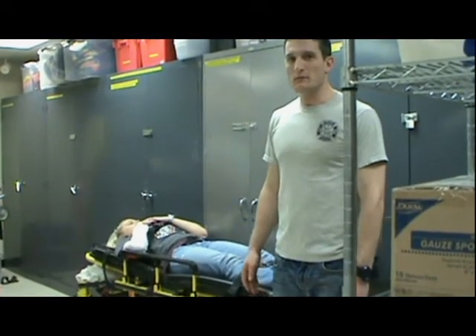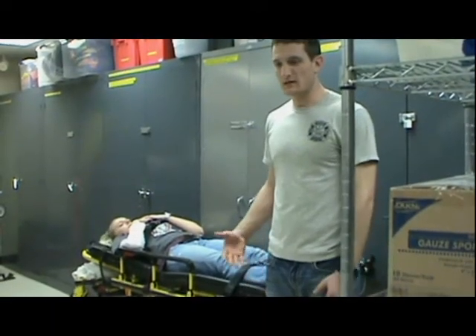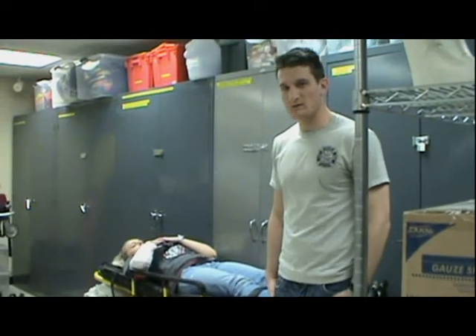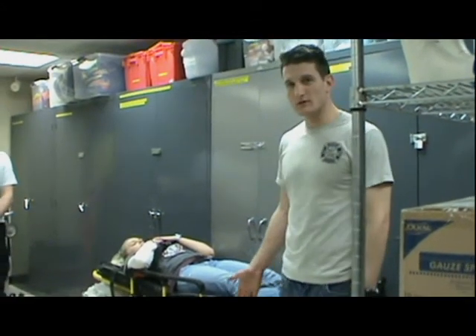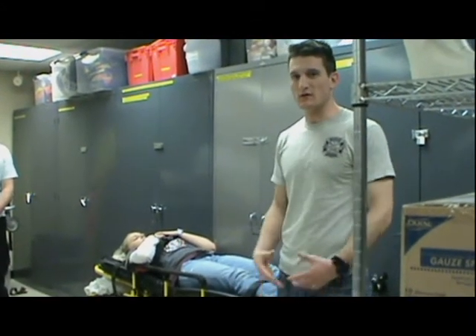Don't drop it all the way down. Always use good lifting techniques — lift with your legs and not your back. If you go lower, obviously it's a lot harder to lift.